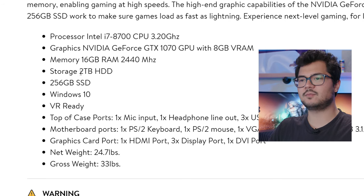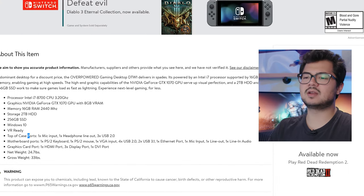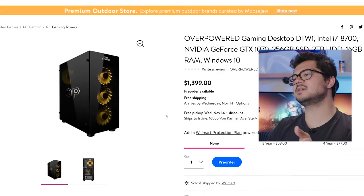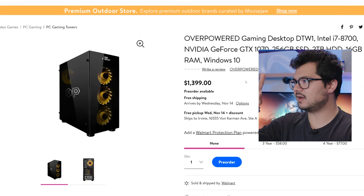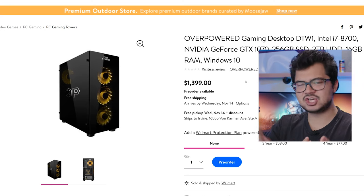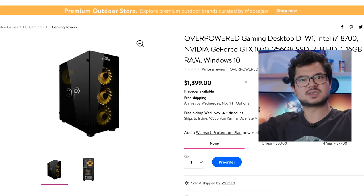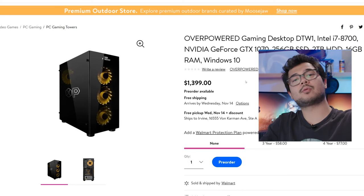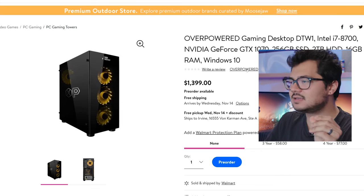Storage is a 2-terabyte hard drive and 256GB SSD, also no manufacturer listed. Windows 10, VR Ready, and a bunch of other basic specs. Assessing this at face value, it looks and sounds like a pretty powerful system. You've got a Core i7 8700 and a GTX 1070 — your ears perk up and you go, 'That's a pretty fast rig,' and I'm sure it probably is. But let's take a look at some of the finer details.